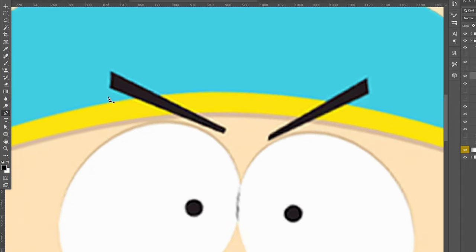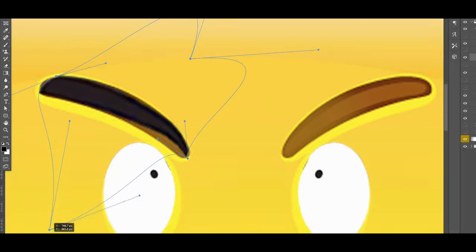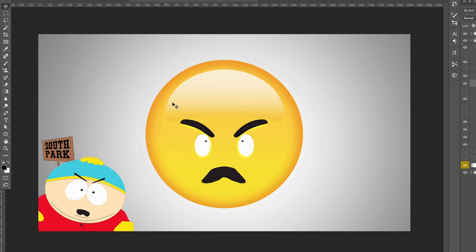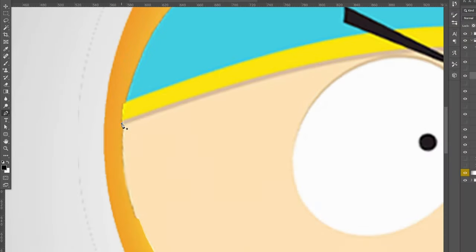Now I'm cutting out Cartman's eyebrows. Pretty much everything I cut from Cartman to put on the emoji had to be warped — it definitely doesn't look the best but I did my best. I flipped it and put it on the other side, then went in and erased some of the edges so it looked a little better.